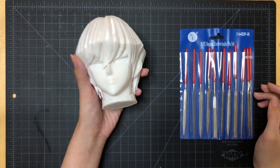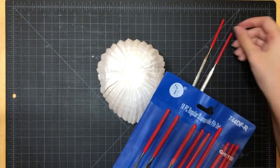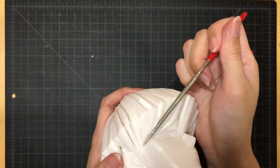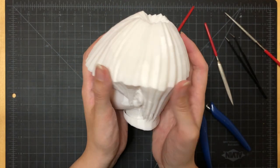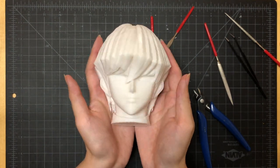Moving on to the next step, I'll be sanding down some rough bumps left behind by the supports. I'm just using some metal files in various shapes, but sandpaper will work too. Let's see how it looks — give him a twirl — and I think this looks pretty good for now.